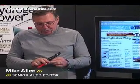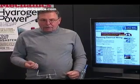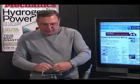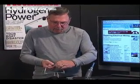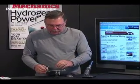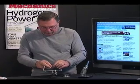First thing you have to remember is that the wires have to be clean and shiny and bright. If they're old or oxidized, you're going to have to trim them back. Trim about a half inch of insulation off the wires and then make a secure mechanical connection. Soldering is not welding — you don't want to try and use the solder to hold the wires together.